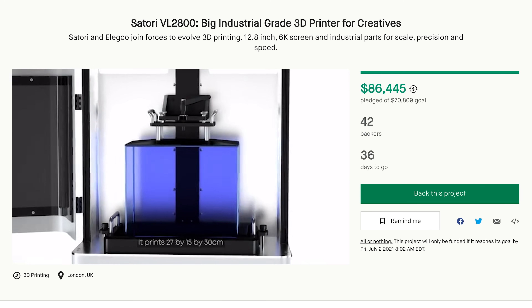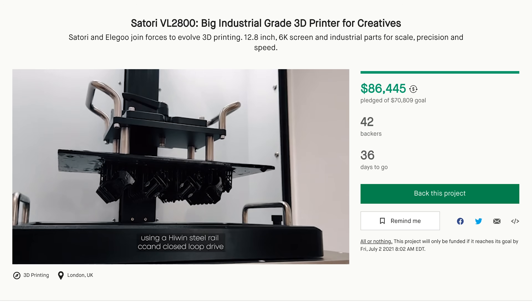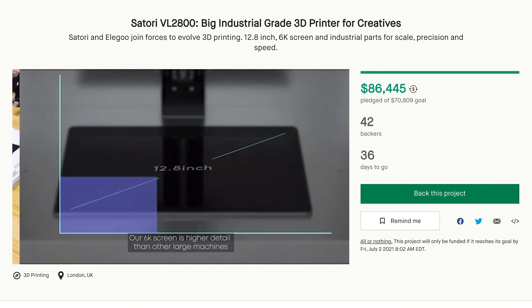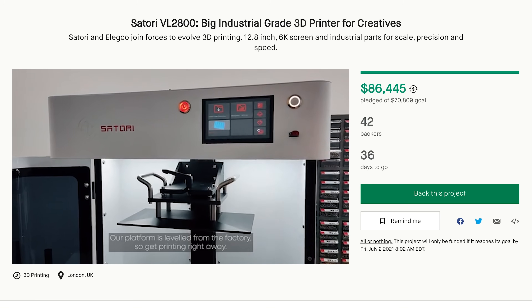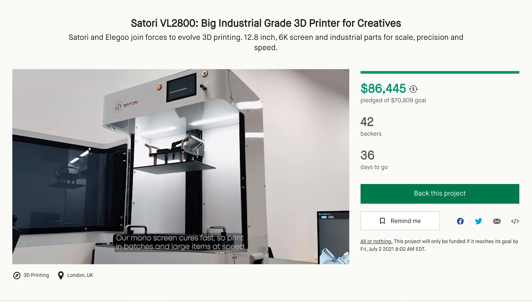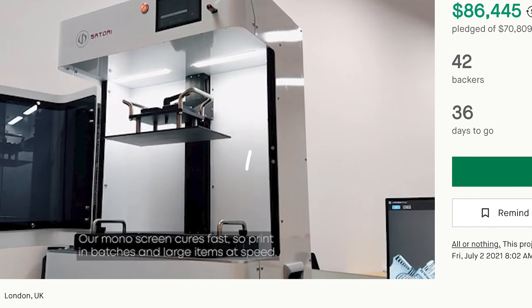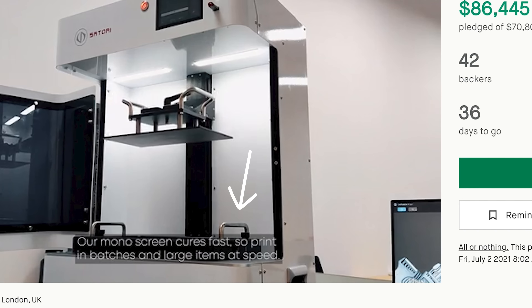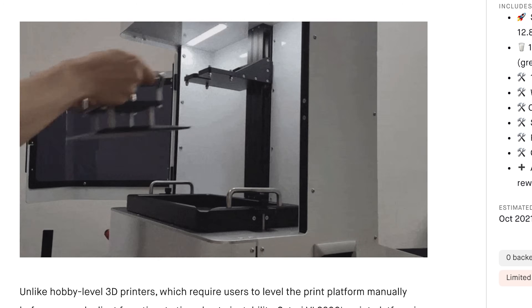There is a mono screen at 6K resolution on a 12.8-inch display, so you should be able to print really fast compared to some other larger resin printers without mono screens. Something they didn't explicitly call out in the video, but I'm noticing from the clips, is that there are two heavy-duty handles to grip and pull off the build plate. There are also handles on the vat, which makes it really helpful when the vat is filled with resin and needs to be emptied. The build plate also has a twist lever on top to tighten and loosen it.